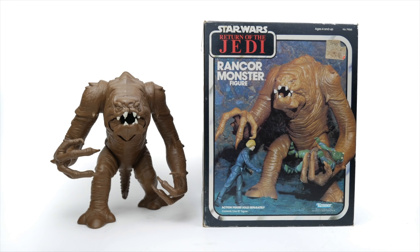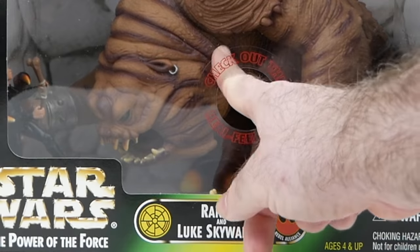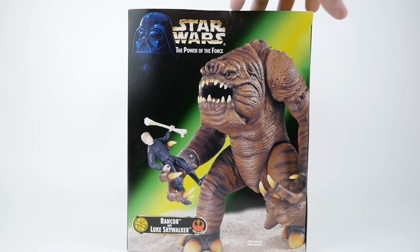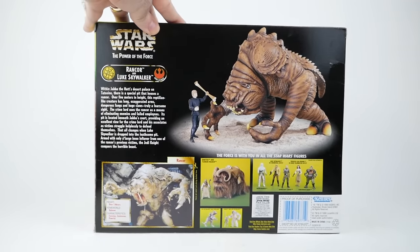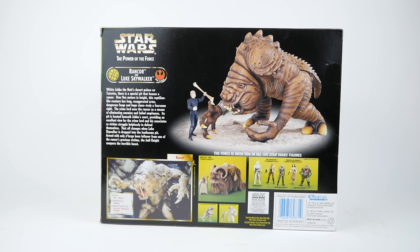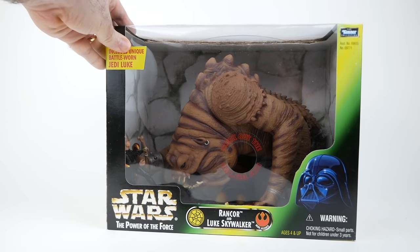In 1998, Kenner released the Rancor and Luke Skywalker set in their Power of the Force line. This featured an all-new sculpt and real feel skin, which Kenner was strangely proud of on many of its toys — it just sort of feels like rubber, or vinyl anyway. Turning the package around, you can see Luke being held by the Rancor on the side, and the back is quite busy in the way that a lot of the Power of the Force 2 toys were, featuring a cut-out card with vital statistics about the Rancor as well as other figures in the line.